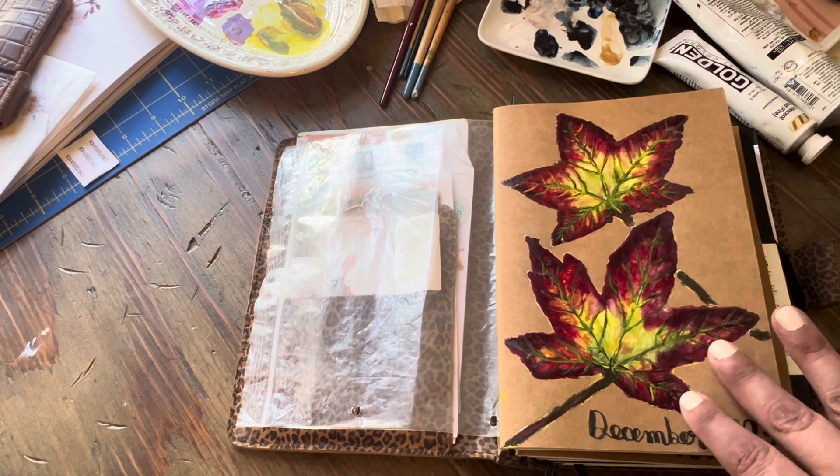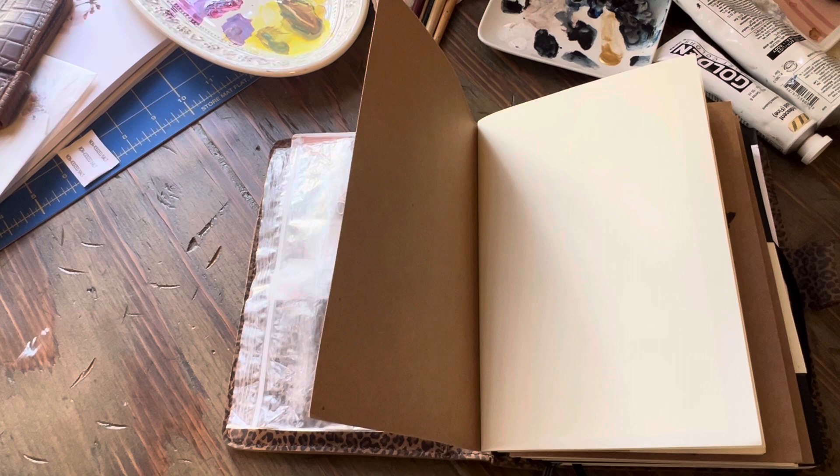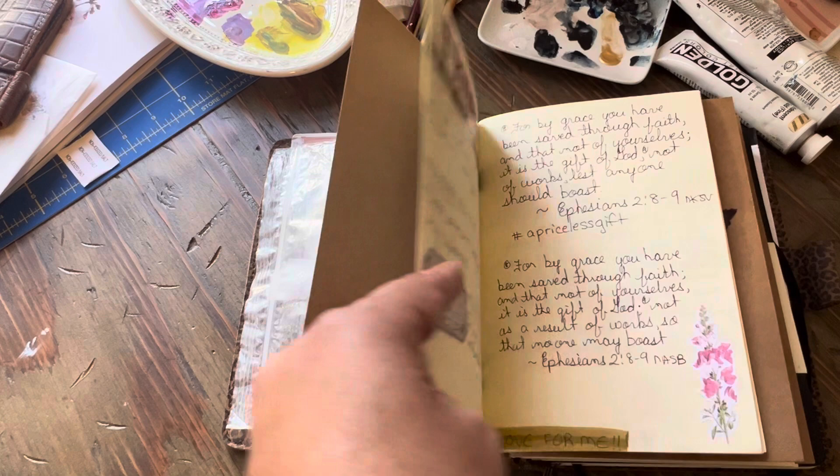This is my December journal — a couple of maple leaves that I hand painted. The base was acrylic and the top was watercolor, which is what gives it that nice glow. Then I sprayed it with some fixative. I have some Planner Perfect journals actually coming tomorrow — they were supposed to arrive Saturday but the mailman didn't deliver them.